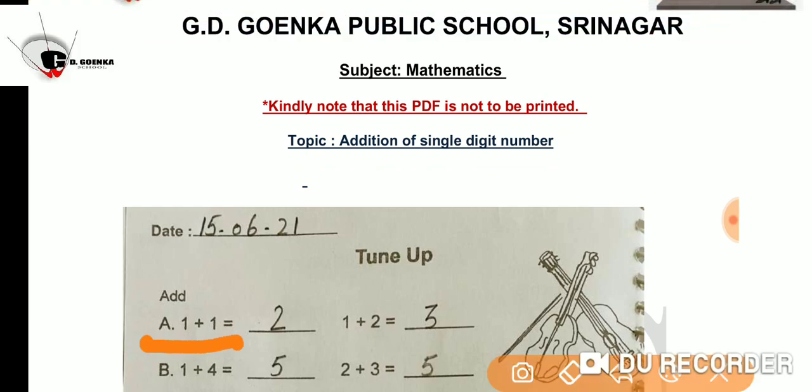1 plus 1 is equal to? This is very easy. You can do this on your fingers. You will raise one finger and then another finger. Now count the number of fingers you raised. Yes, the answer is 2. So 1 plus 1 is equal to 2.